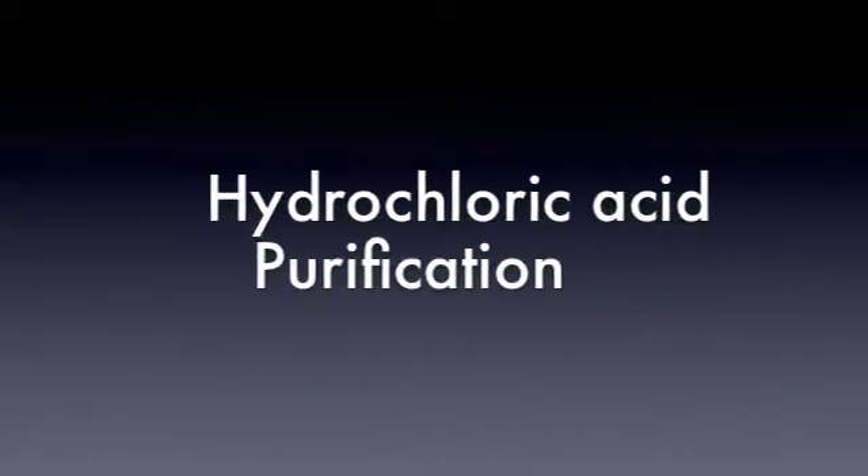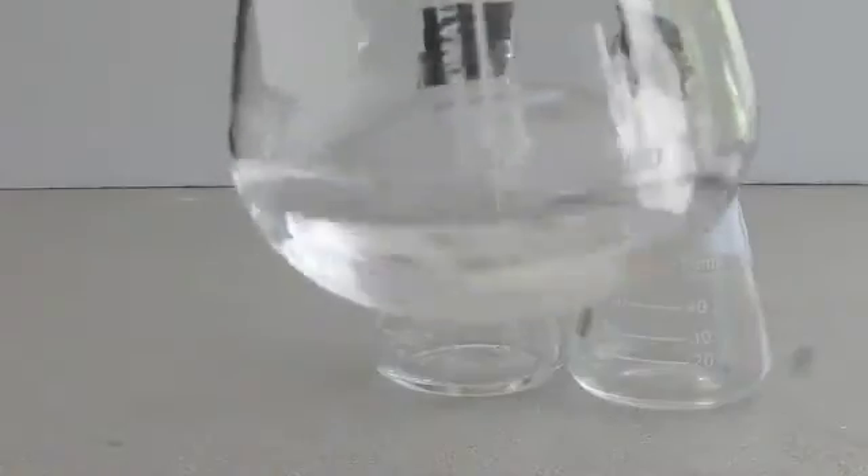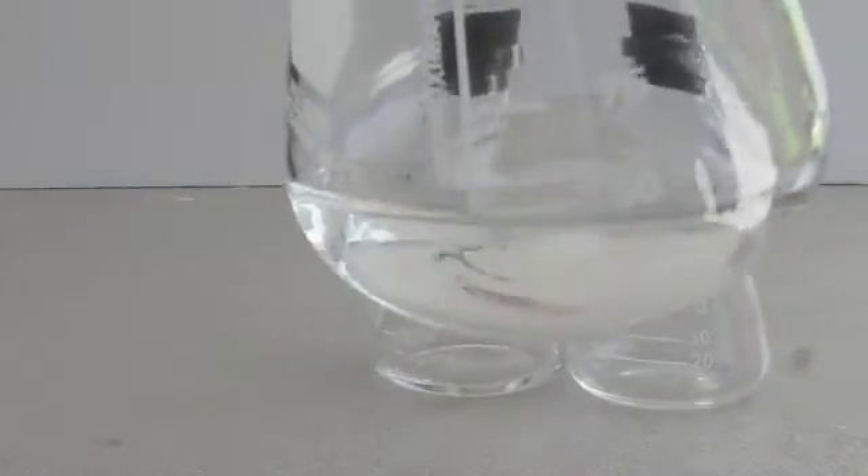Hey guys, and welcome to The Shack. In this video, I will be attempting to purify store-bought muriatic acid into reagent grade hydrochloric acid.